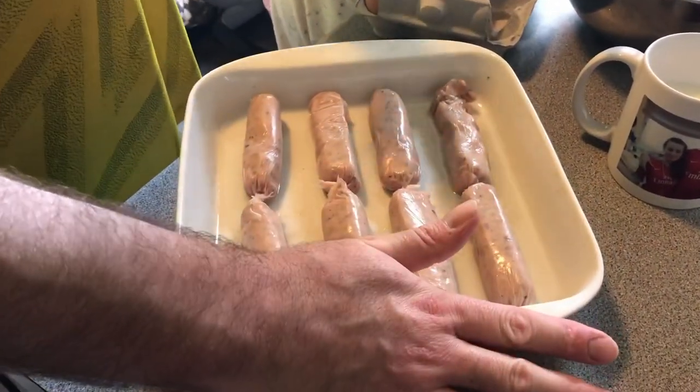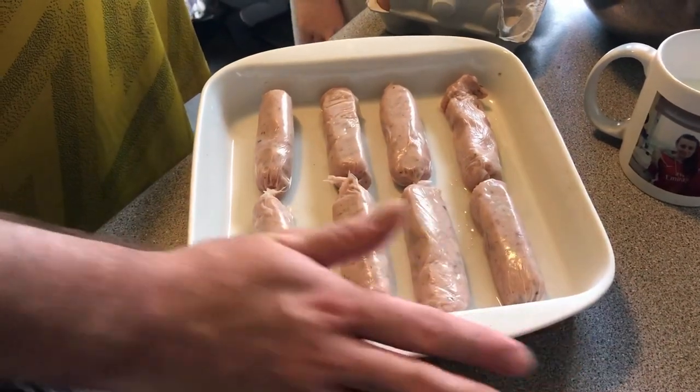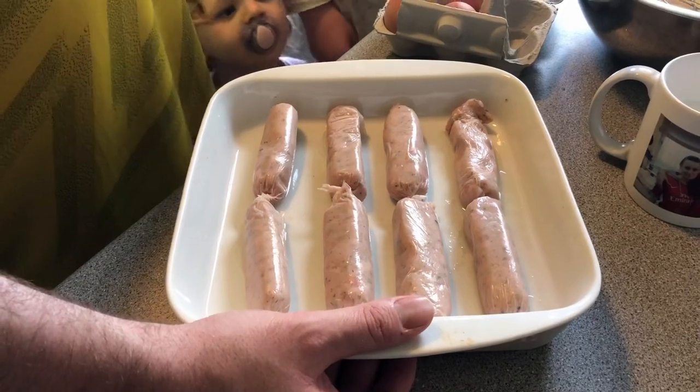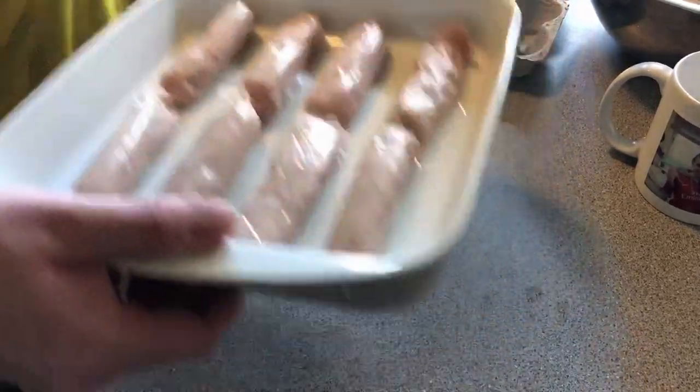I've oiled the dish. I'm going to put these in the oven at 200 degrees for about six minutes to start, just to get the sausages cooking. So I'm going to do that now.